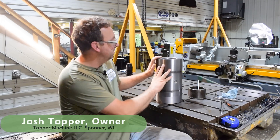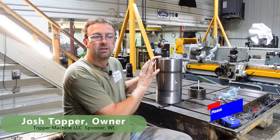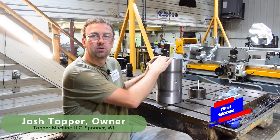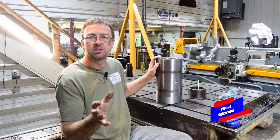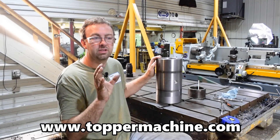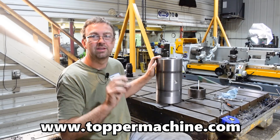Hello, welcome to Topper Machine. I'm Josh Topper. So today's video, we finish up this job. This is the end pivot on a stick of an excavator, and we're going to make the bushings out of the material that my customer brought me. Now, this is not the material that I would recommend for this job, but this is what the customer wanted. So let's get started.